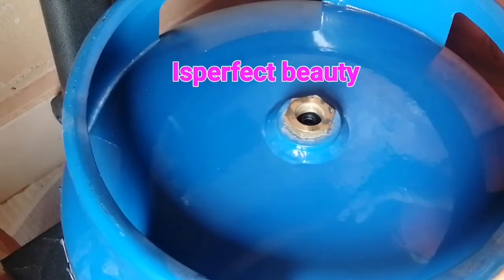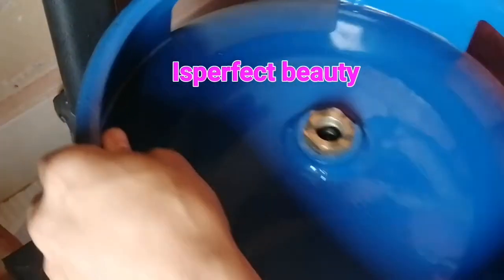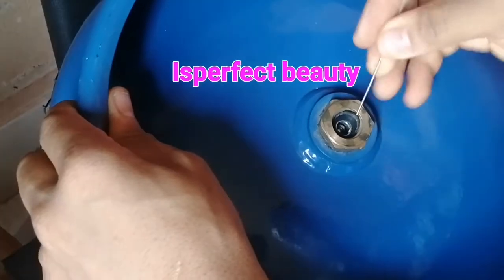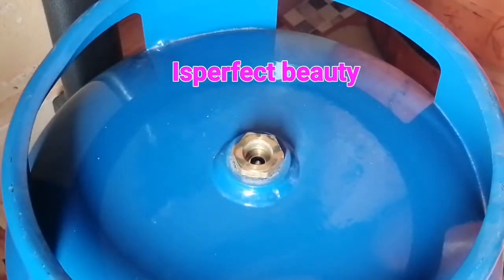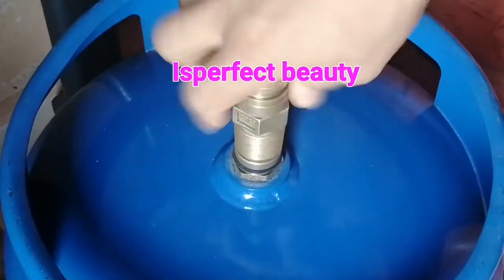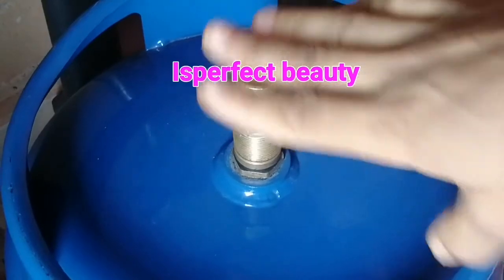You have to remove that rubber first, because for new cylinders this type of rubber that always comes with it is normally like this. So you have to remove it first, then fix back your nozzle and start filling your gas.